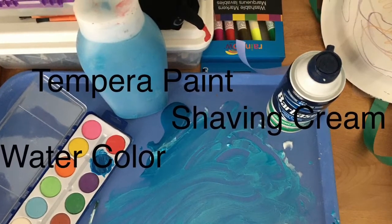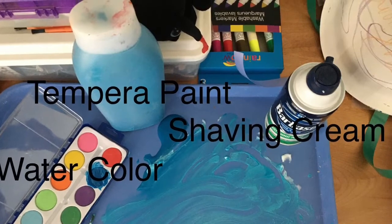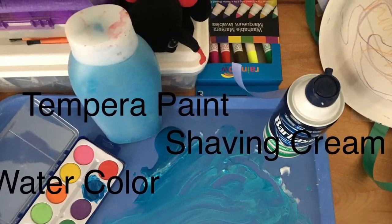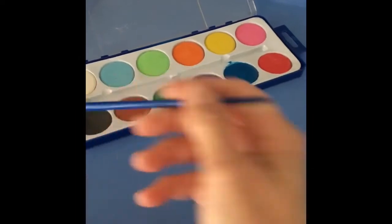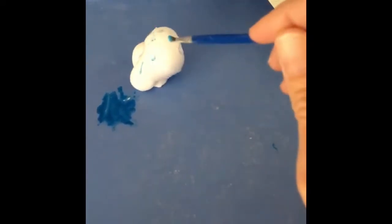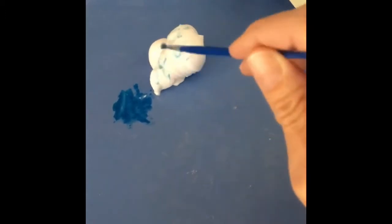Have fun! So here I am, I have some shaving cream, I put some on my little tray, and I have some watercolor, and I'm putting the watercolor on the tray next to it. But I'm also painting the shaving cream — you can't really see it.